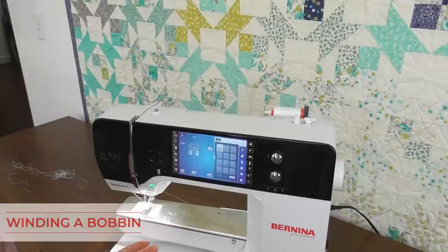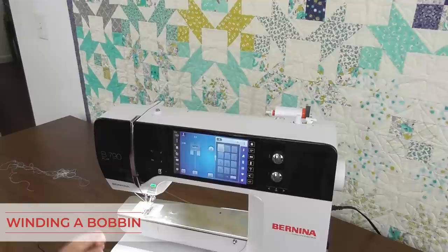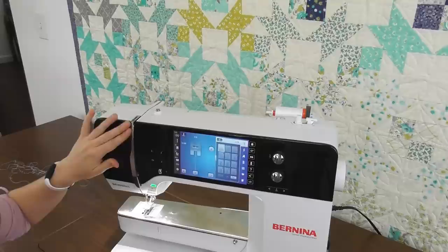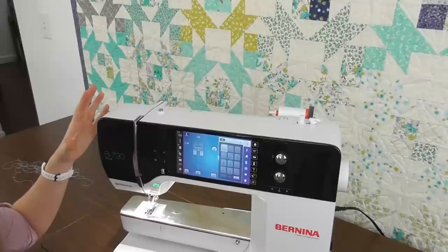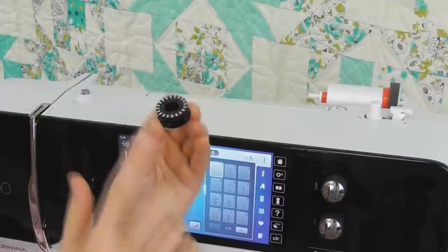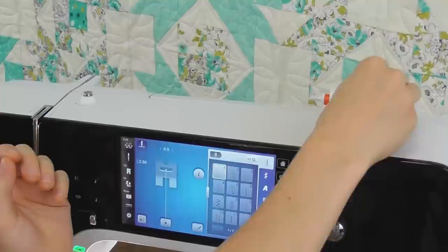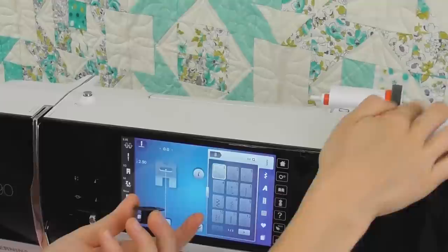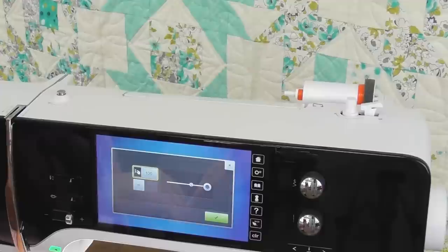Now we're going to wind a bobbin. Whenever I unthread my Bernina, I want to make sure the thread always goes through in the same direction it does when it's sewing — I snip my thread back at the spool and pull it through from the needle. These bobbins are amazing: they are 80% bigger than a standard bobbin, they have sensors, and they're tapered so they only go on in one direction. If I try to put it on upside down, it won't go on. Sometimes when new owners turn on their machine they wonder about a noise — it's probably the bobbin winder. Just knock it back to the side and it's good to go.